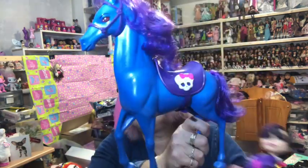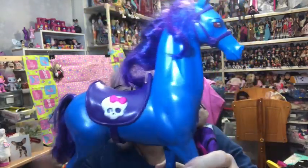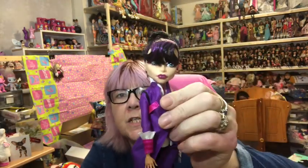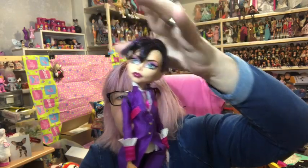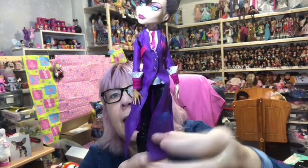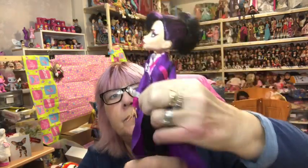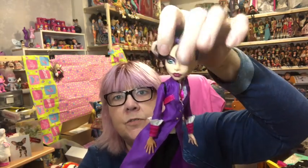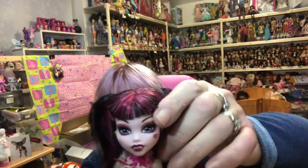Next I have my Headless Headmistress and her horse called Nightmare. Nightmare the horse is all blue with a purple saddle and little skulls on either side. Then here is Headmistress Bloodgood - she's got her long coat, black trousers, black boots, and a shirt and tie underneath. Her head does pop off because she's the Headless Headmistress - she can take her head on and off quite easily.